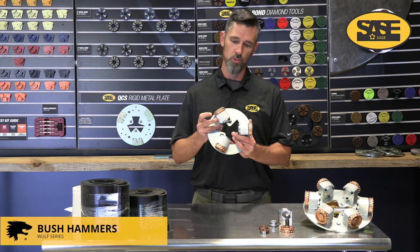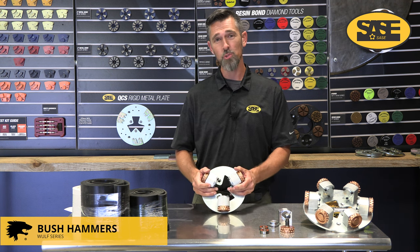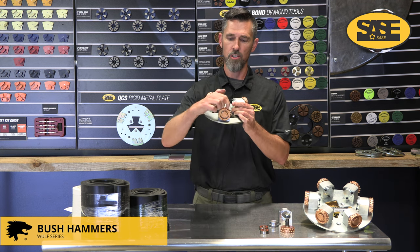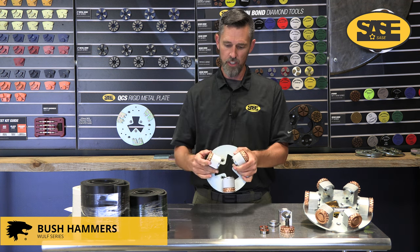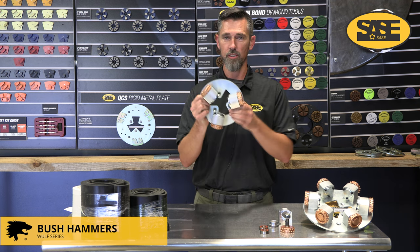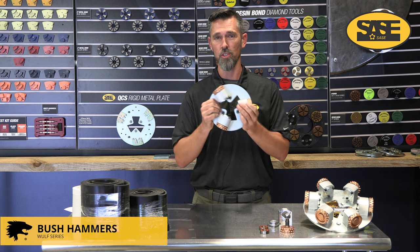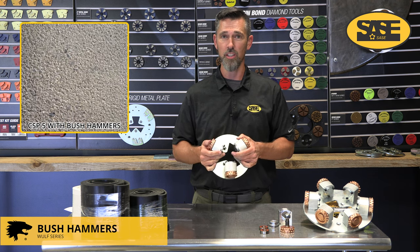Next up are bush hammer tools. Bush hammers are ideally a surface prep type tool — they can do some removal but surface prep is their main purpose. They have tungsten carbide tips brazed inside each wheel, which roll on roller bearings and fit onto the bottom of the machine normally. We do have holes in each plate and recommend bolting these to the plate — otherwise machines can start bouncing and a plate can fly out.